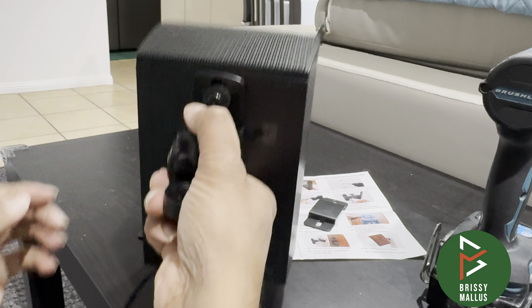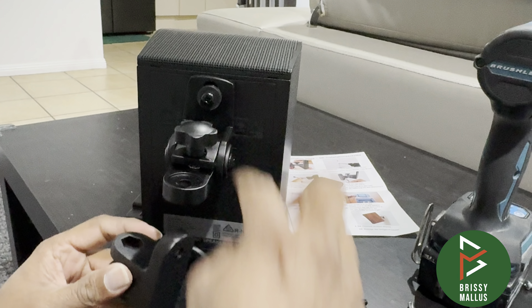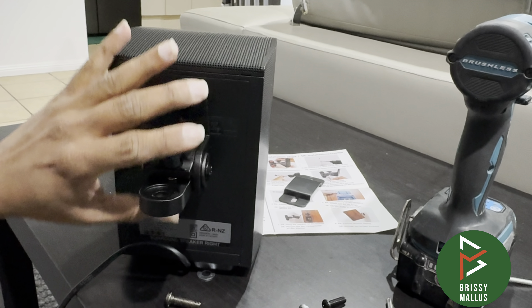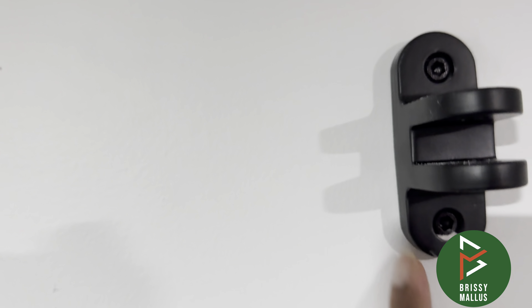It's a perfect fit. Now we'll fix this to the wall and then tighten the allen key. It's now mounted on the wall — make sure to find a stud and mount it to the stud.